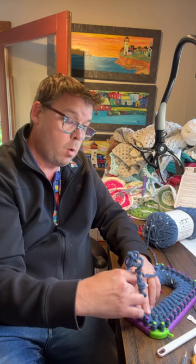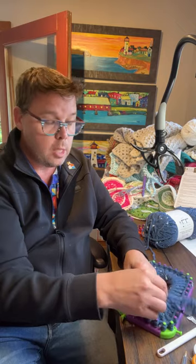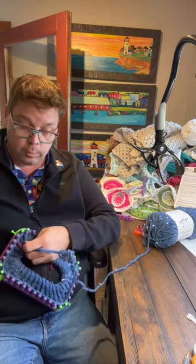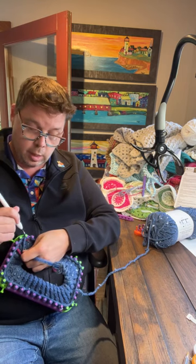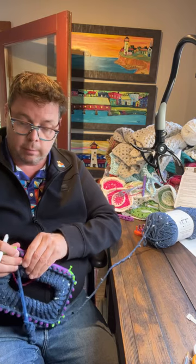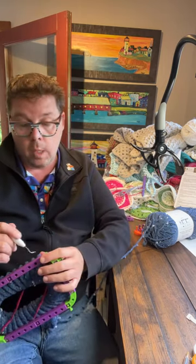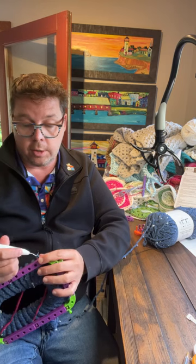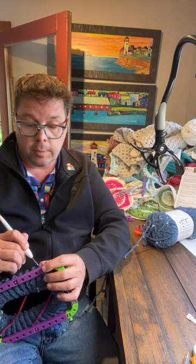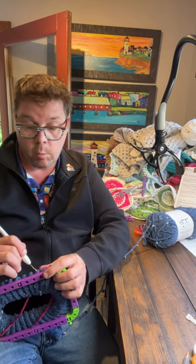I was at Walmart and I noticed this loom. I don't go very often but I thought I'm just gonna buy it because it is interchangeable. The instructions were quite difficult to be honest. It gave instructions on how to make a hat but didn't tell you what size hat. I know from looming experience that the size in the package is gonna be for a newborn, but I really wanted the hat for myself.